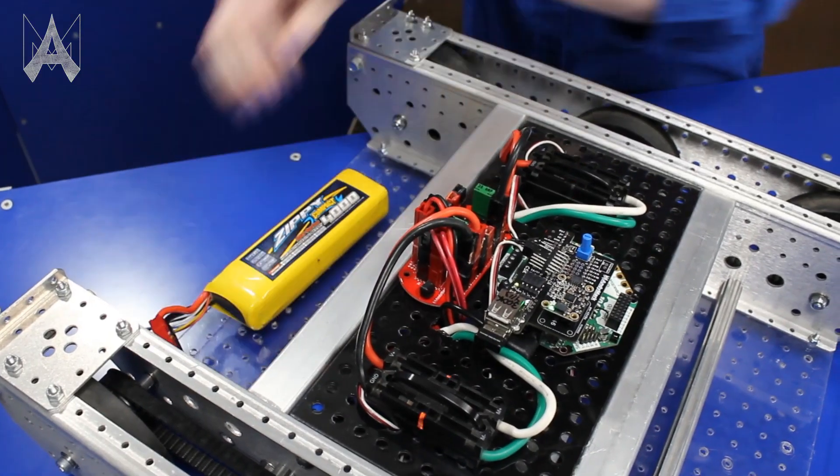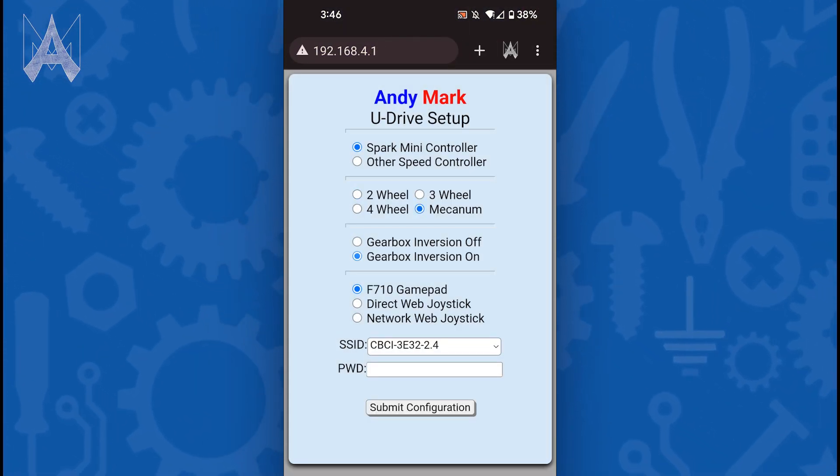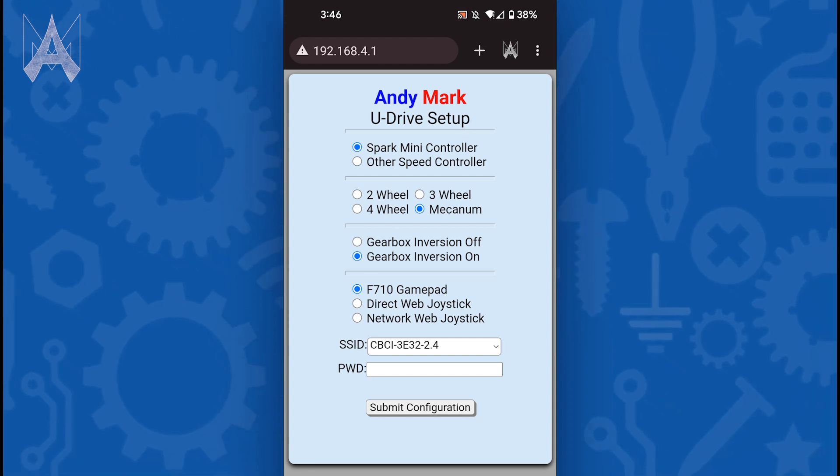Add a battery, power on, and go. To configure, a simple web-based configuration tool lets you configure speed controller type, wheel configuration, and drive control from your phone or PC. Settings are saved and restored upon power-up.